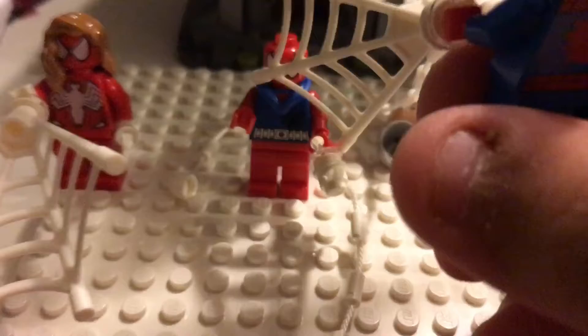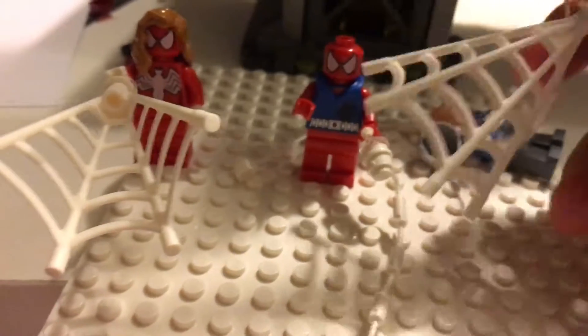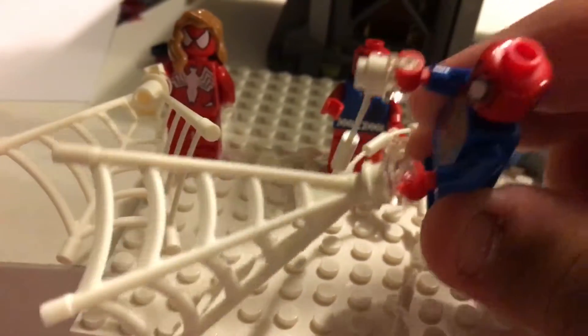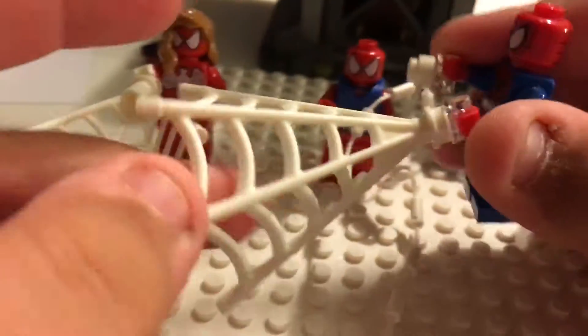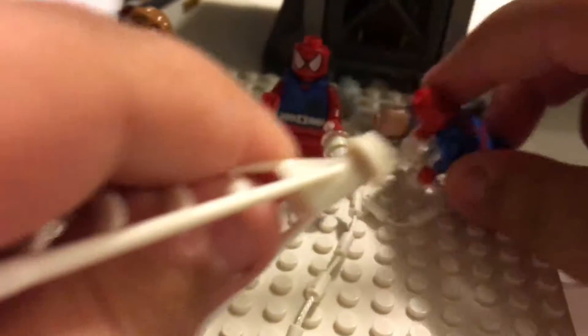You get three spider accessories with Spider-Man. He has the same back piece but with new legs, and the same rope piece as always. There's also this white piece where you can attach studs and connect a figure without placing it on top of the hands — so it's not the on-top method. You can take this piece off and put it back on too, which is pretty cool.